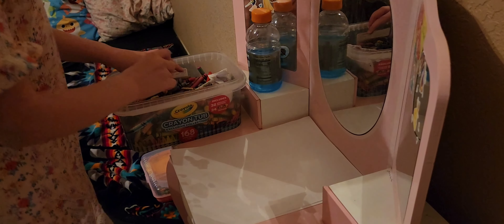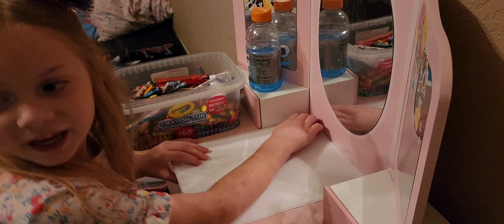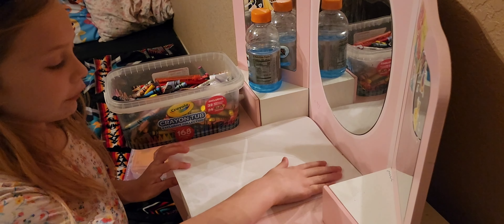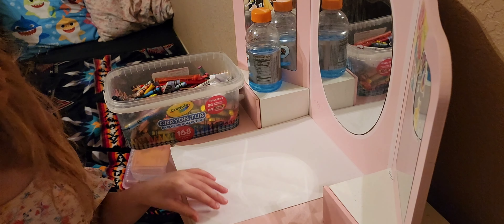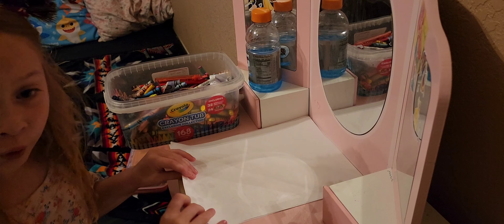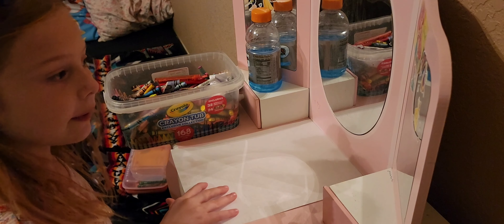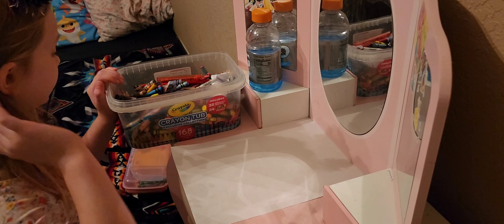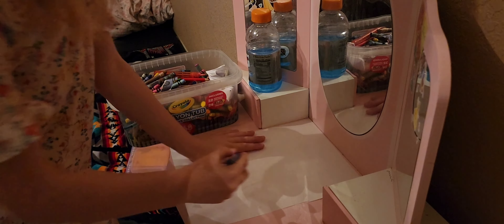So the first thing today we're going to be drawing is a dolphin on the piano or a dolphin undersea. You can draw either one — I'm going to draw a dolphin undersea. I'm going to put the rest of the papers down. To start with the dolphin, since some dolphins are very blue, my dolphin's going to be blue.